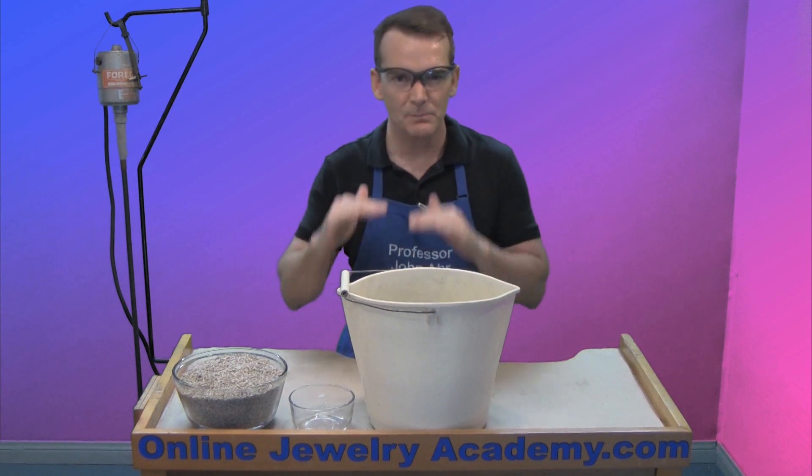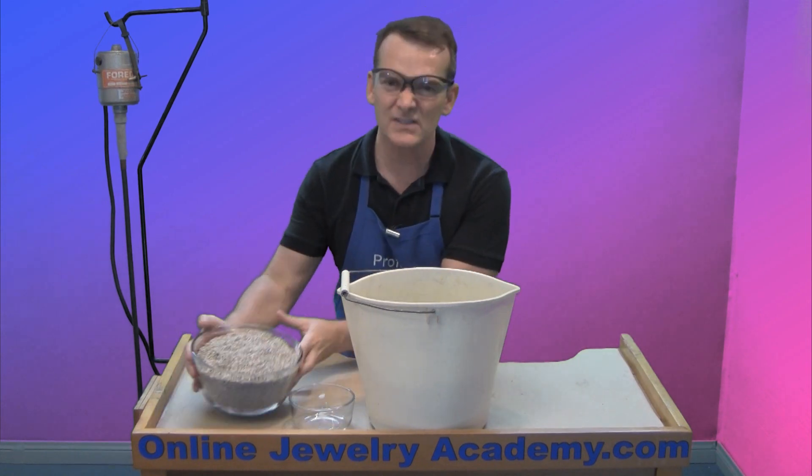That means that the pH is pretty much balanced at this point and it's neutralized.